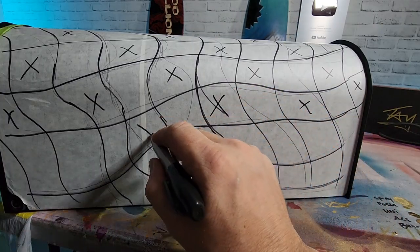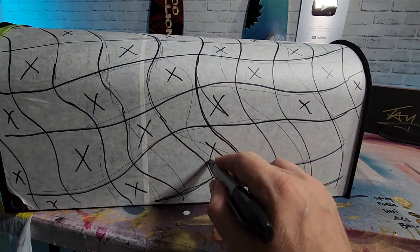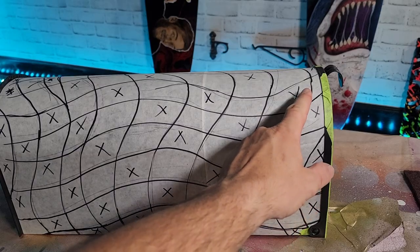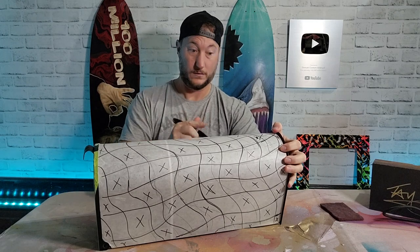Now what you're gonna do is put an X on every other checkered square. These are the ones that are gonna be cut out, removed, and sprayed. If you get confused, they all go in a diagonal across corner to corner. Simple. But if you mess up and get the pattern off, it's gonna look off.